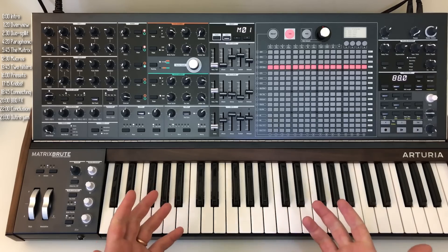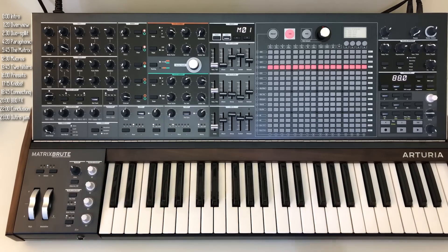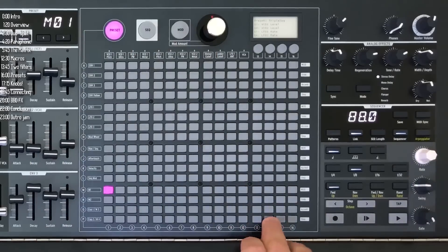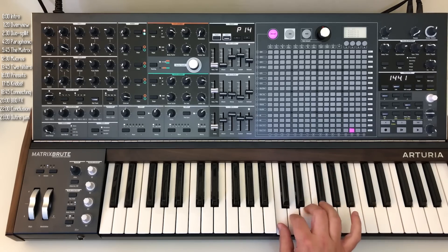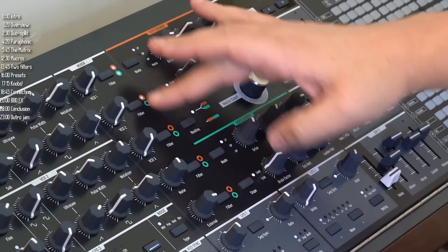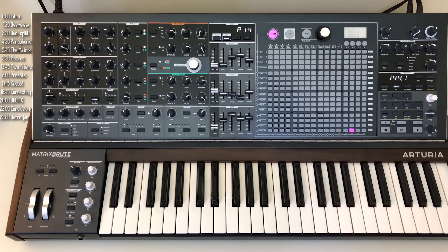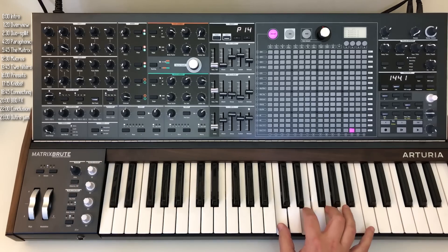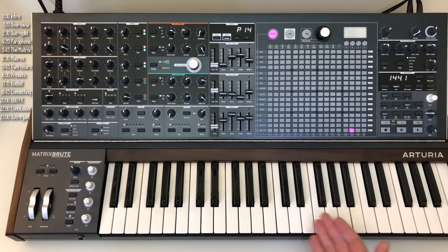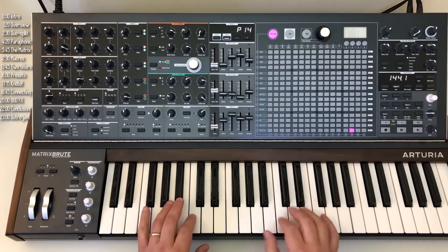The second Matrix Brute superpower is its paraphonic mode. I'll start with a blank preset. Typically a monosynth will play one note at a time, and we can add more oscillators, but it's still the same note. However, in paraphonic mode you can play chords — one note for each oscillator. This is a pretty big deal for what is a three-oscillator synth.